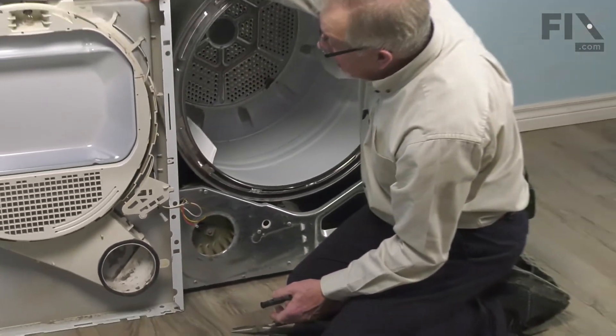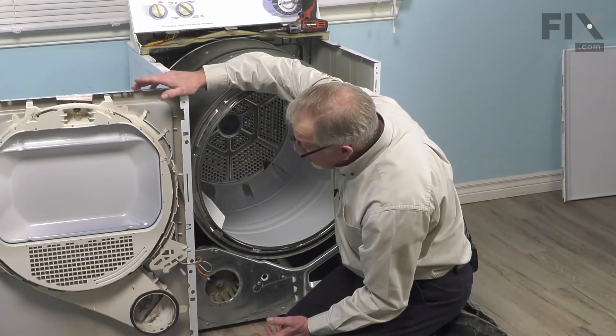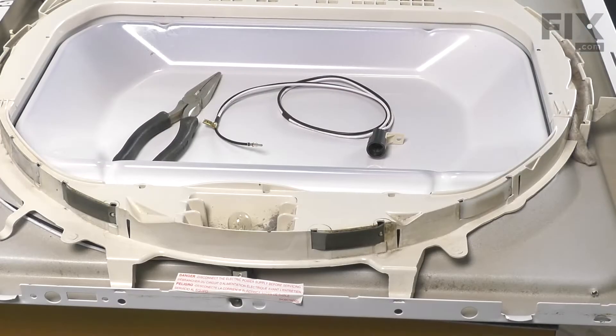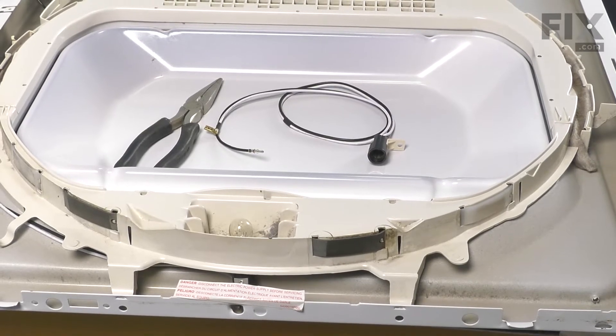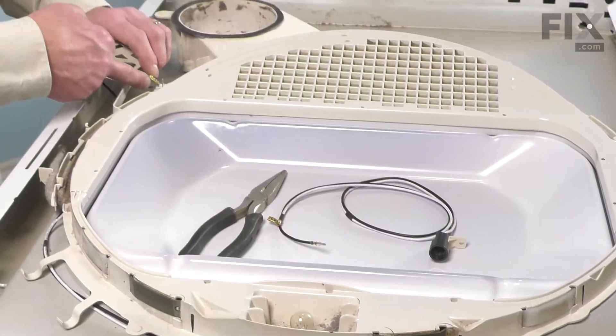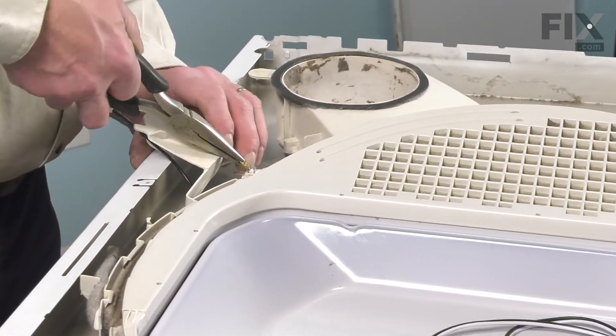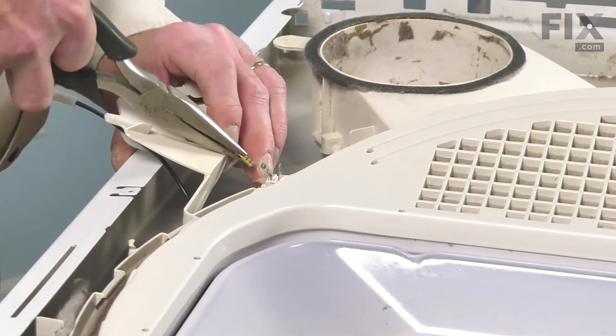We'll take that whole front panel assembly and set it on a suitable work surface so we can change out that part. With that front panel laying face down, we'll next remove the remaining wire to that door switch, which would be the center one. Again, we'll use our pliers and pull on the terminal.